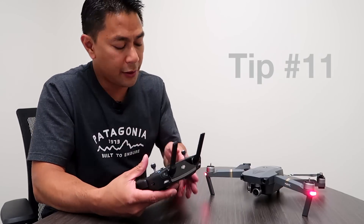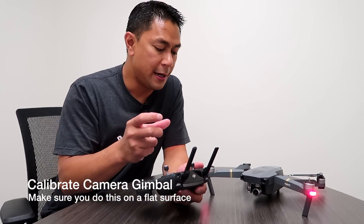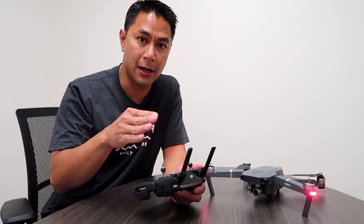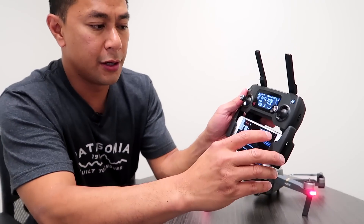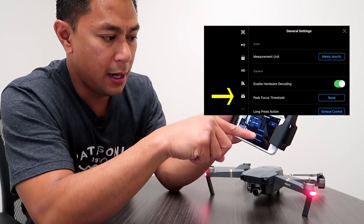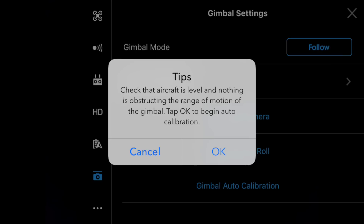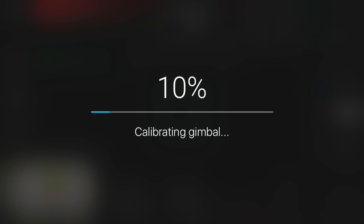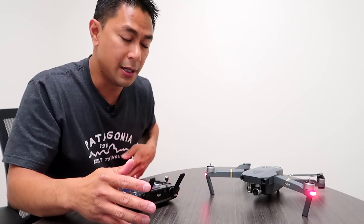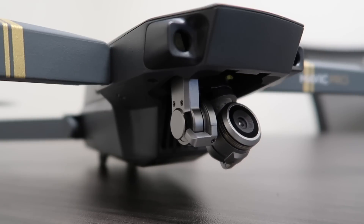Now that your IMU is calibrated, the next step is to calibrate the gimbal. Go to the top right corner and click the three dots, then select the gimbal icon near the bottom left. At the bottom you'll see Gimbal Auto Calibration — click that. Make sure the Mavic is on a flat surface with nothing around it, then hit OK. The gimbal calibration process will start and you'll see the gimbal moving around on its own until it reaches 100% and confirms a successful calibration.